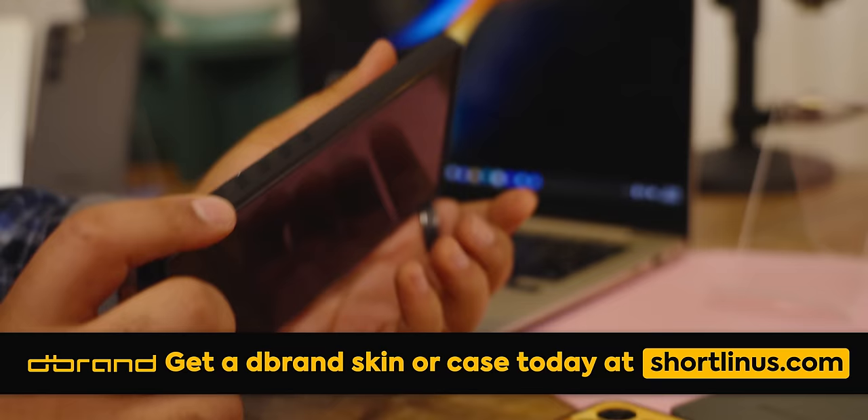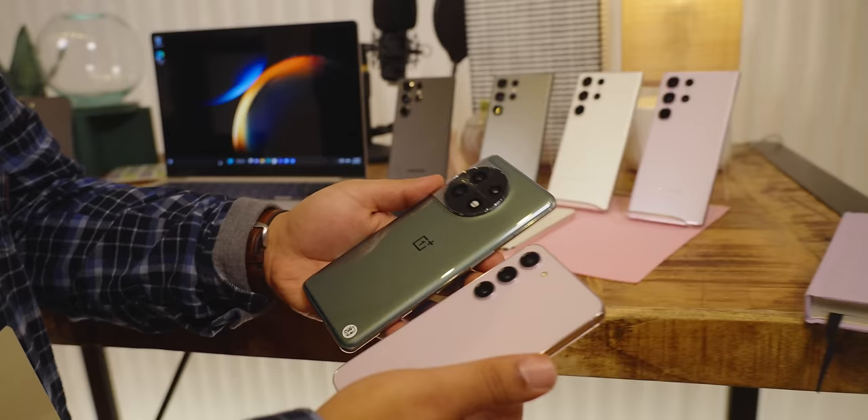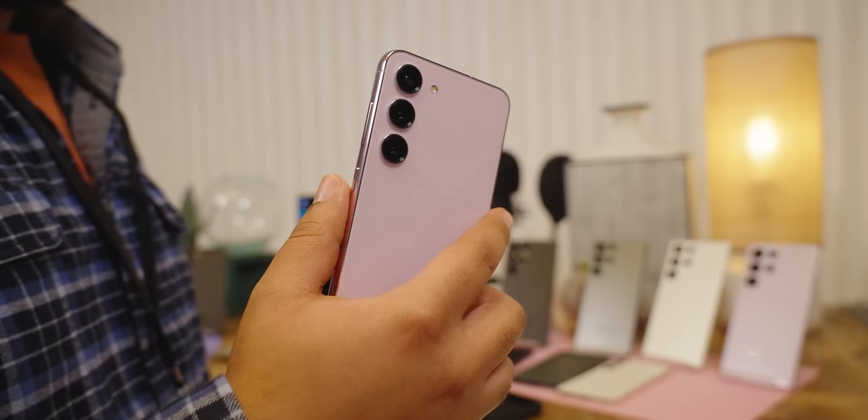Taking off the case in the dbrand spot, the size of the regular S23 is really nice. I've been using the OnePlus 11 5G for the last little while — stay tuned for that video — and compared to that it's big, but the S23 fits so nicely in the hand and pocket. So if the performance can keep up, this might be a really good option. Let's go check out the display and speakers.